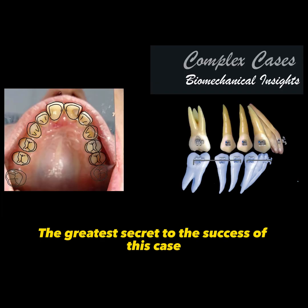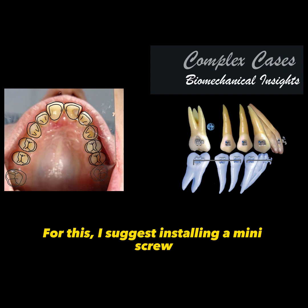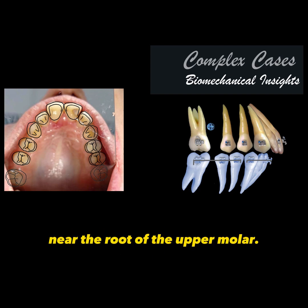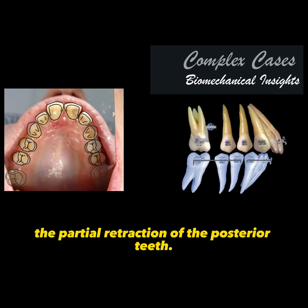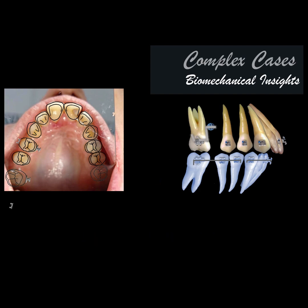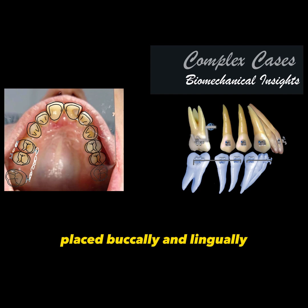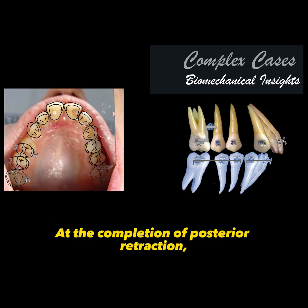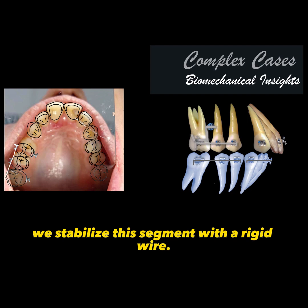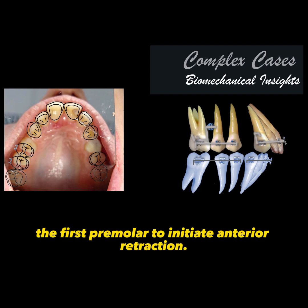The greatest secret to the success of this case will be absolute upper anchorage, because we need maximum anterior retraction. For this, I suggest installing a mini-screw near the roof of the upper molar. Place this mini-screw as high up as possible and stabilize this tooth with a segment of rigid wire. Now, let's begin the partial retraction of the posterior teeth. We will bond brackets on the premolars and lingual buttons on the molar and first premolar. With elastic chains placed buccally and lingually, we achieve simultaneous retraction of both premolars. At the completion of posterior retraction, we stabilize this segment with a rigid wire. We can now remove the lingual buttons and proceed with the extraction of the first premolar to initiate anterior retraction.